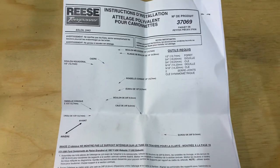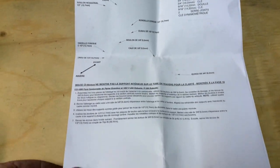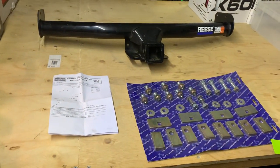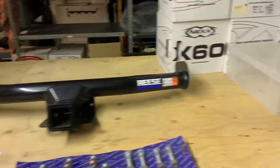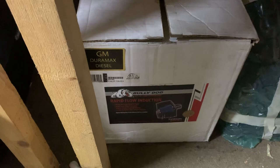This is one hell of a bit of kit. This is a Reese tow hitch — awesome quality kit. We've also got Bullydog air filters under here — these are your high-power air filters.